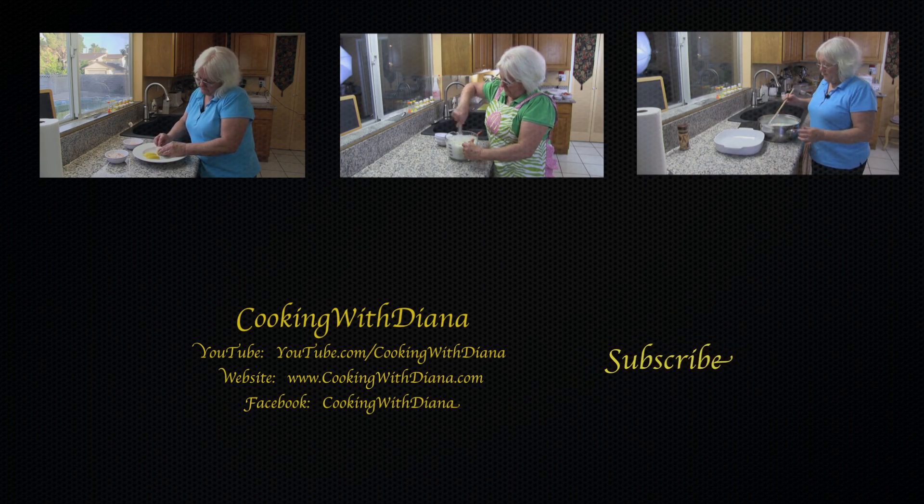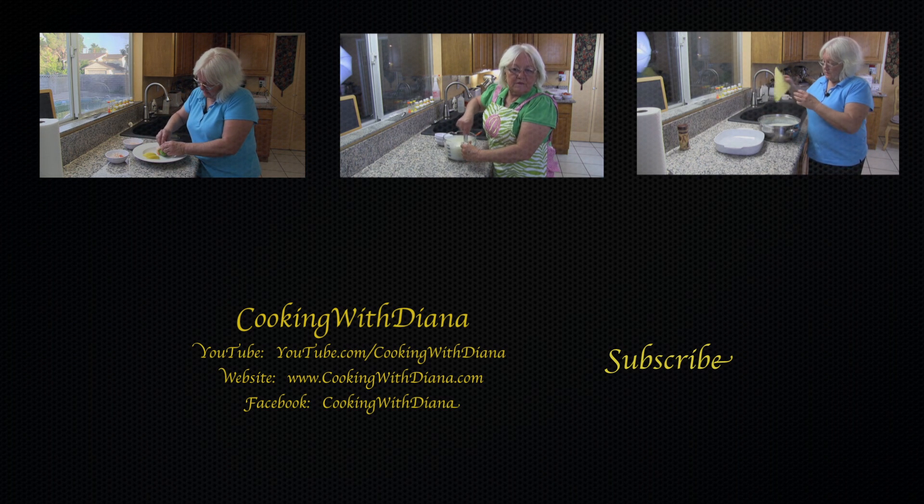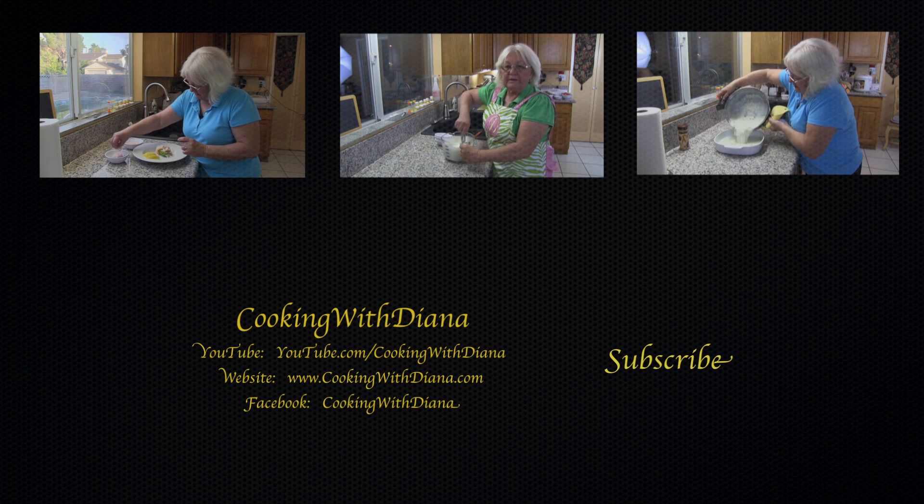Hi guys! As always, I put three videos up top — give it a click and it'll take you to that video. And then there's that subscribe button, the 'make my mommy smile' button. Please give it a click and we'll see you soon. Take care!